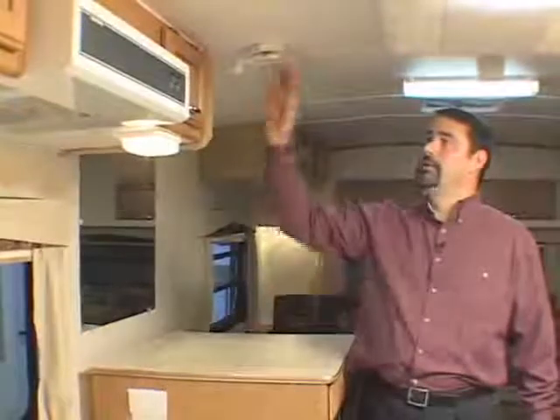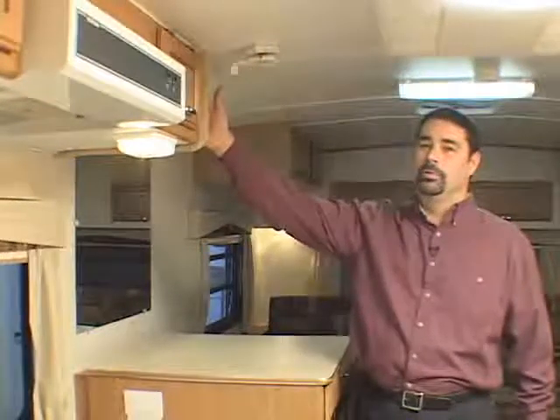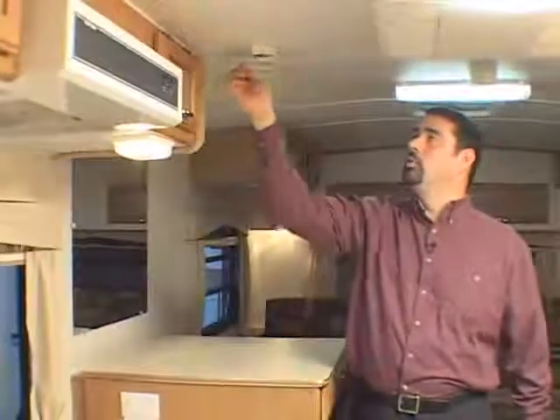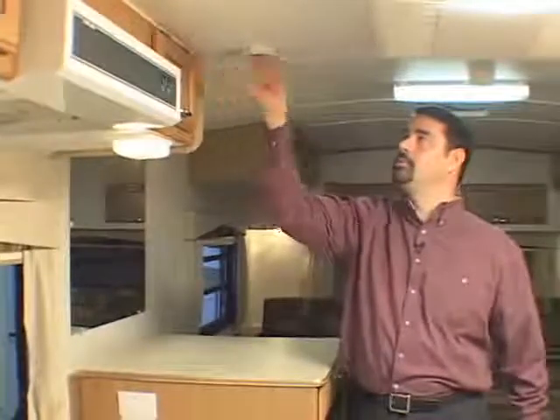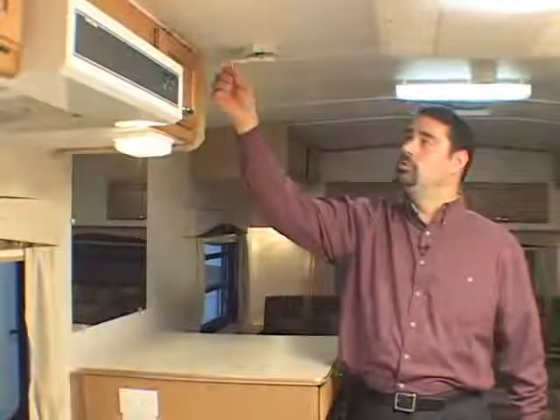If your trailer is equipped with a TV antenna, it's located on the ceiling near the TV antenna outlet. To operate it, simply rotate in the direction that says up. When the antenna reaches the up position, it's a good idea to back it off about a half a turn because it goes past vertical.